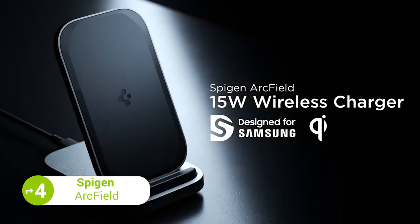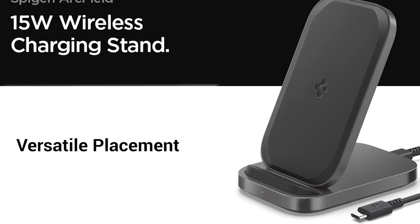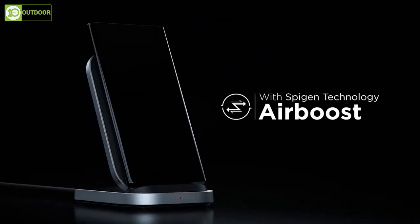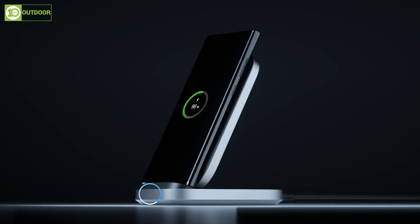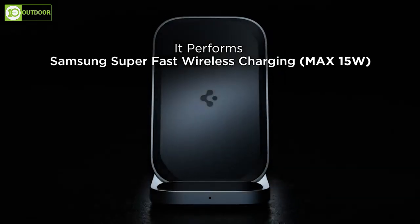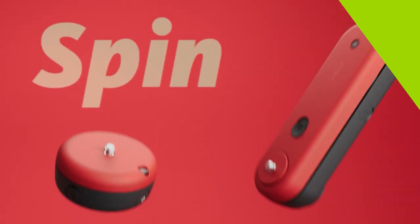Next, we have the Spigen ArcField, a 15W wireless charger designed to efficiently charge a Qi-enabled Samsung Galaxy series smartphone. It comes with a 5.9-foot cable for versatile placement and a slim build with two charging coils for both portrait and landscape charging. The charger features overheat protection for safe charging and AirBoost technology for maximum power. There is an LED indicator to check charging status, and the case-friendly design allows charging even with a 6mm thick case. With its budget-friendly price, the Spigen ArcField is a convenient, clutter-free wireless charging solution for the Samsung Galaxy S23 Ultra.